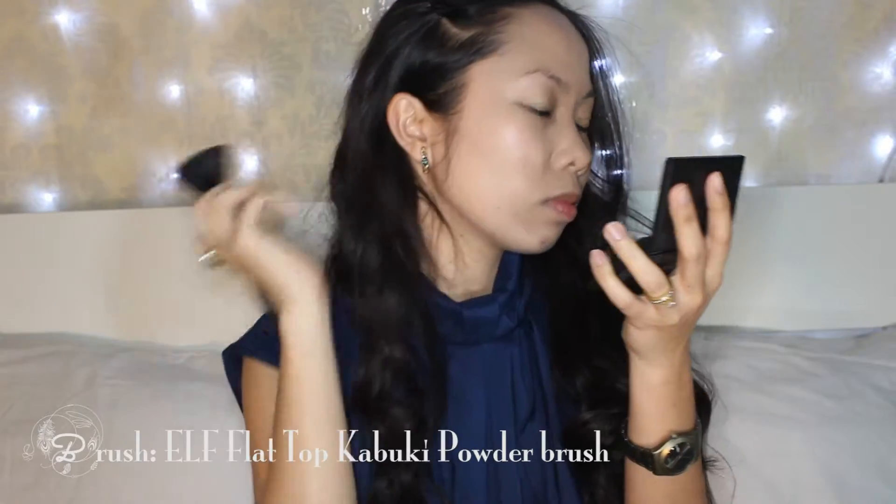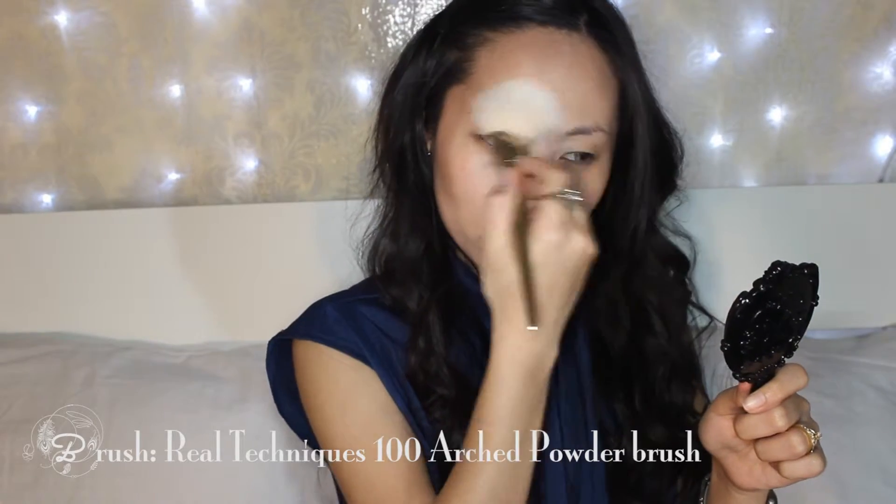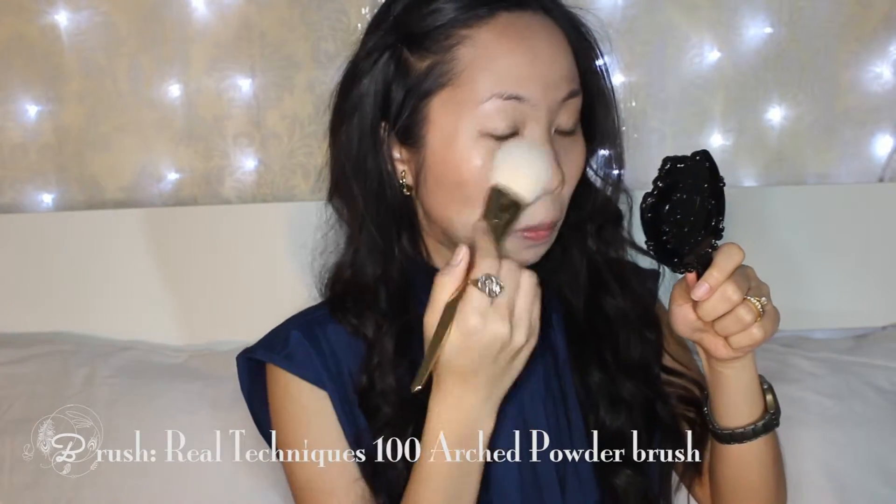I'm using a big flat top brush to contour my face to bring back the dimension that the foundation flattened. This way is much faster and easier, especially when you're in a hurry. Then with another brush and a translucent powder, I'm going to set the base as well as blend the contour harsh lines.